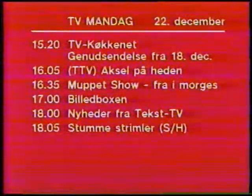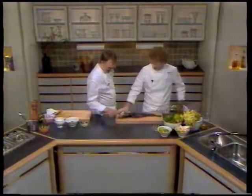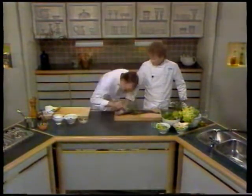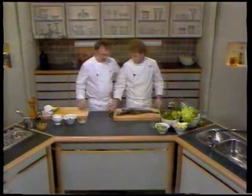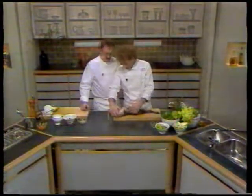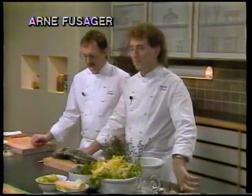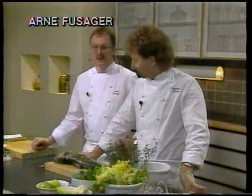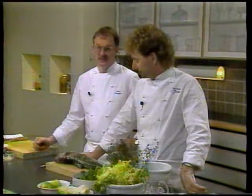Og nu en genudsendelse af tv-køkkenet, hvor det gælder nytårsmenuen. Det er en københavns torsk – den er fipskæk. Godaften. Vi har komponeret en lille nytårsmenu. Den består af den traditionelle torsk, men den er lavet lidt utraditionelt. Vi marinerer den og serverer den med en salat.